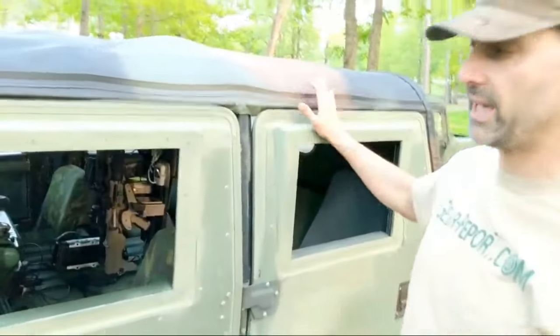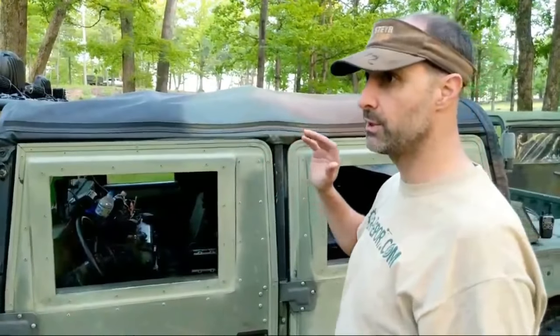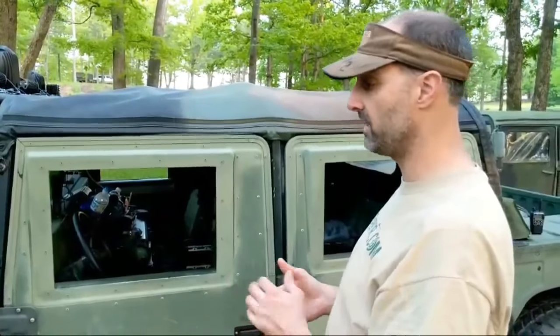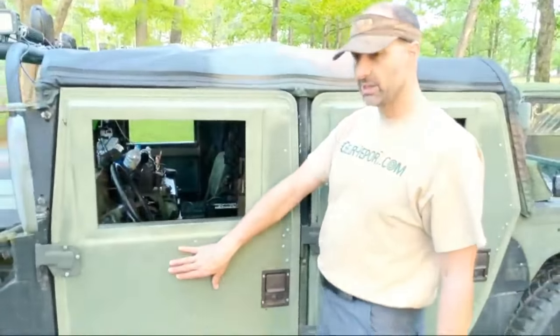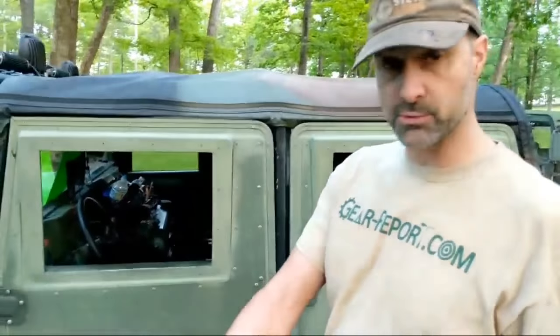I believe last time we did a video we had the tan fiberglass X doors, and those went to an active duty Army major who purchased them for his own private Humvee. I replaced them with these supplemental armor doors. It's an X door just like the regular X doors as far as the fiberglass portion, but it has two layers of material they call armor. I hate to call it armor because I think it'll stop maybe a .22 but not much else. I think it's more for early on when troops were in Afghanistan and Iraq and roadside bombs were really starting to come in — this would stop some fragments. That's really about it.